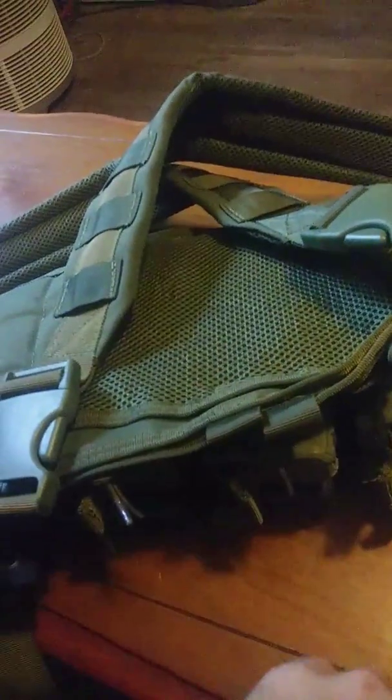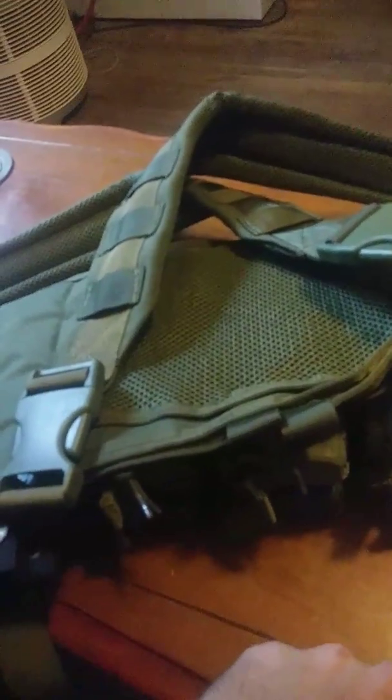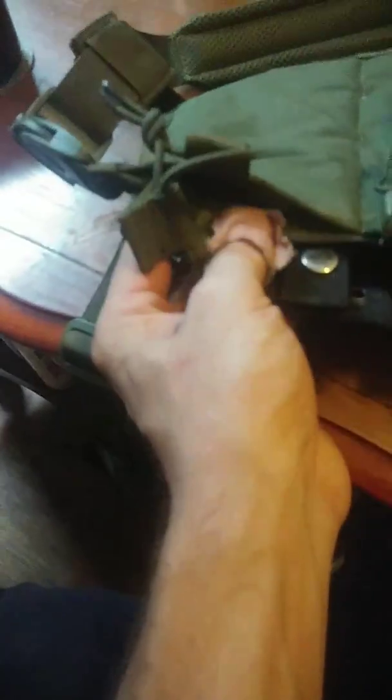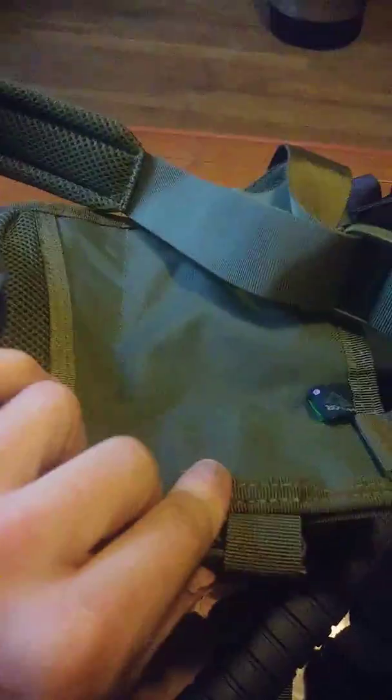It took me a while to get these straps set up right — either too low or too high, but I eventually got it. It's a chest rig, so you want it on your chest, not on your stomach and not up on your neck either. Here are some of the other spots: Velcro's open, you can put a pistol, a radio, or whatever you want there. Same with right here — for the price you've got a lot of options.